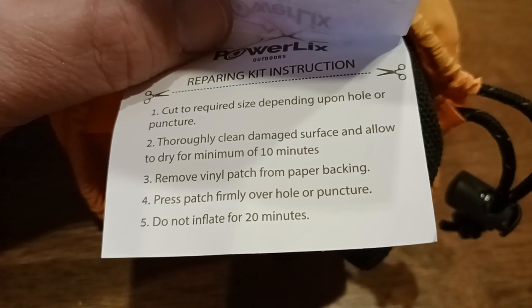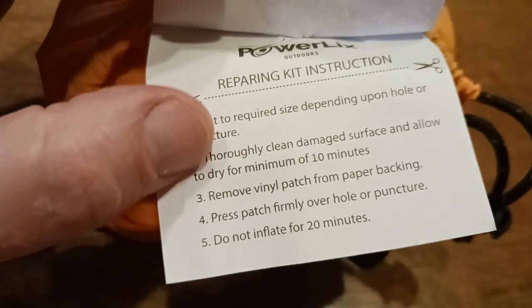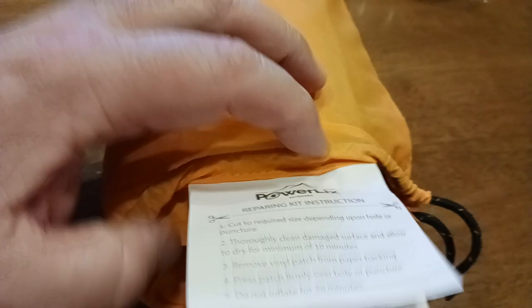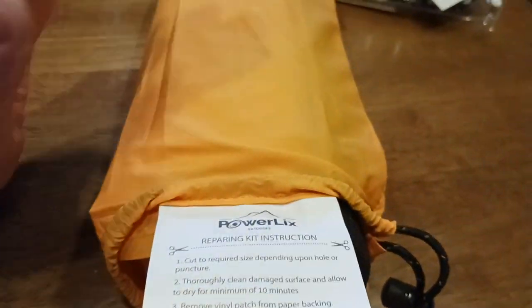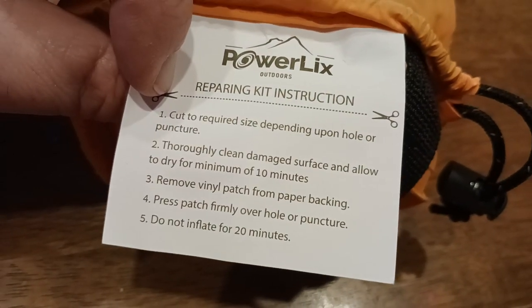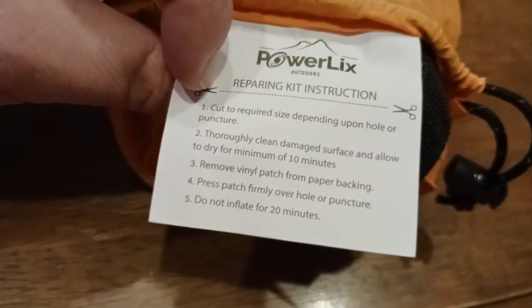Allow to dry for a minimum of 10 minutes. Remove vinyl patch from the paper backing and press patch firmly over the hole. The reason why they're saying to dry for 10 minutes is they want to make sure that there's no water. Because if you're cleaning the actual pad itself and you had a tear, you want to make sure it's thoroughly dry before you put the patch on.